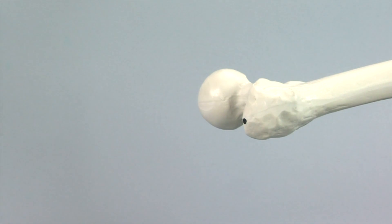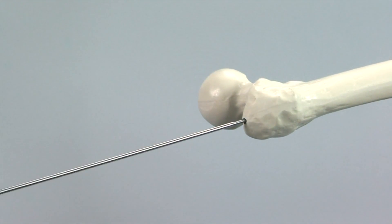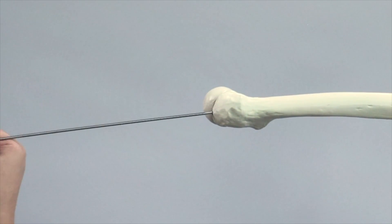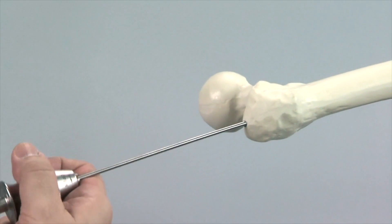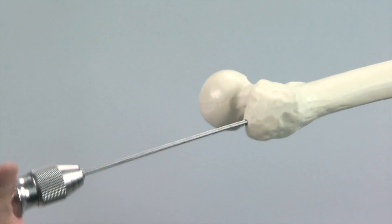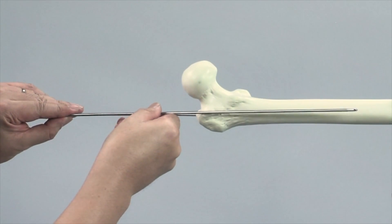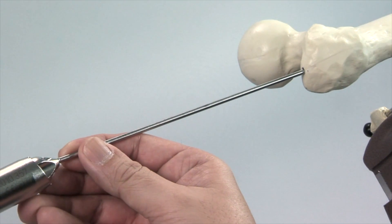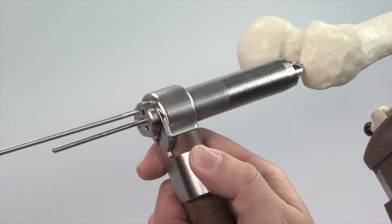The 3.2mm guide wire mounted in the universal chuck with T-handle is inserted into the tip of the greater trochanter. In the lateral view, the guide wire must be on the longitudinal axis of the femur and centred in the medullary cavity. Any other position will place the guide wire either too dorsally or too ventrally, which would hinder smooth introduction of the nail. In younger patients with strong bone, or with the bone model for this exercise, it might be necessary to use a power tool to insert the guide wire. To check the insertion depth, a second guide wire can be laid alongside the first. If the position is incorrect, the multi-hole drill sleeve can be used to insert a second guide wire parallel to the first in a better position.